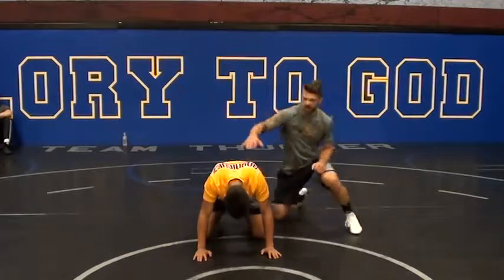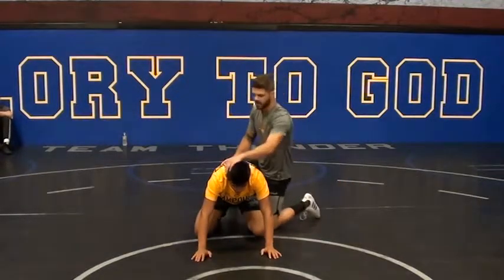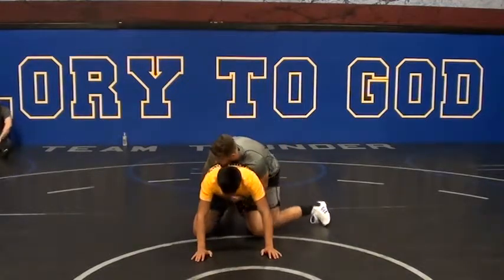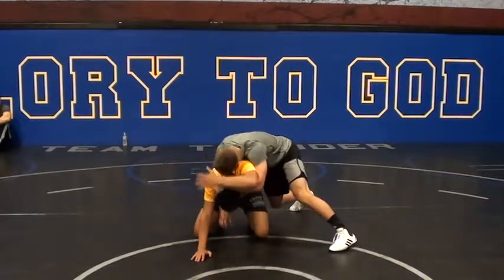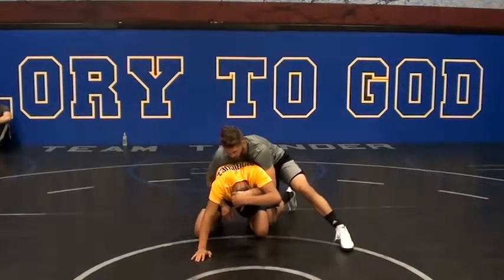Most of the time, right, that's what I want you to do. When I get my half, I basically, most of the time, I will wait until that guy grabs my hand.